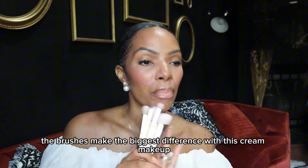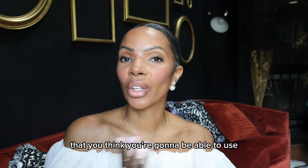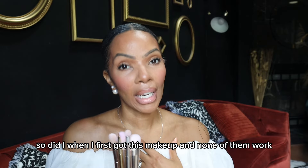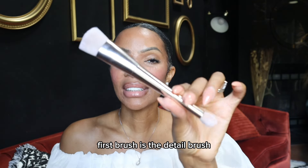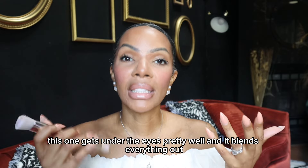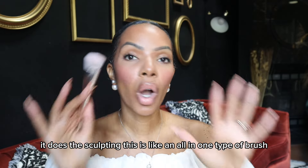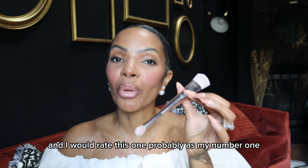The brushes make the biggest difference with this cream makeup. I know you probably have thousands of brushes at home that you think you're going to be able to use — so did I when I first got this makeup, and none of them work. The first brush is the detail brush. This one gets under the eyes pretty well, blends everything out, and does the sculpting. It's like an all-in-one brush and I would rate it as my number one.